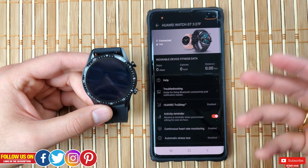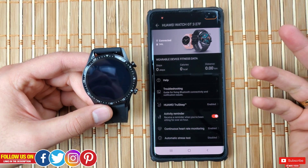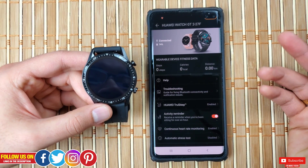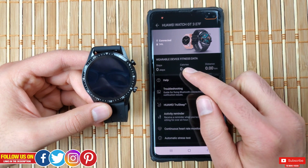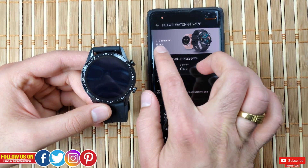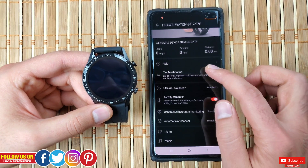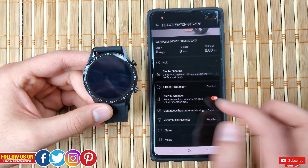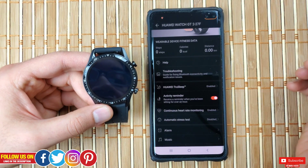Now let's talk about the Huawei Health app. Right off the bat, I appreciate the dark-themed background as it's less stressful on the eyes and better for the phone's battery — this was not the case with the previous version. At the top you can see your steps, calories, and distance, and above that you can see the watch is connected along with the battery percentage displayed. There are also troubleshooting guidelines you can go through if you encounter any issues.